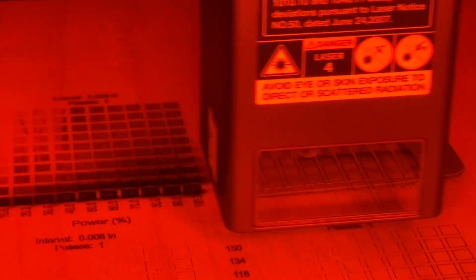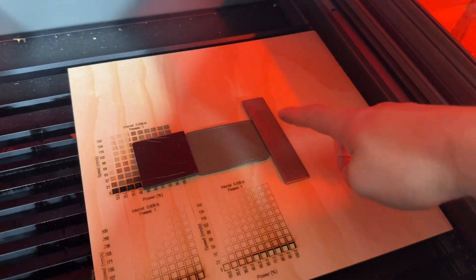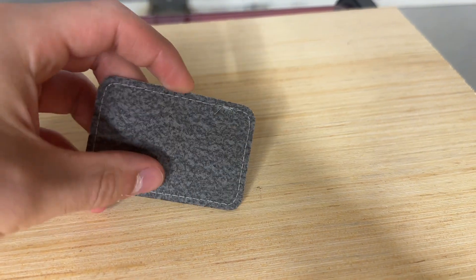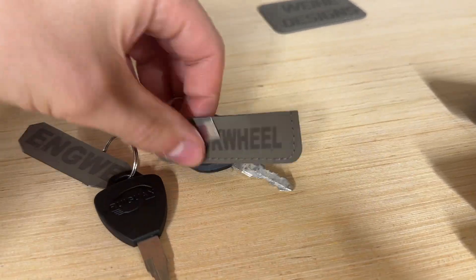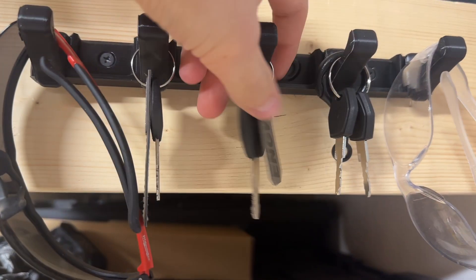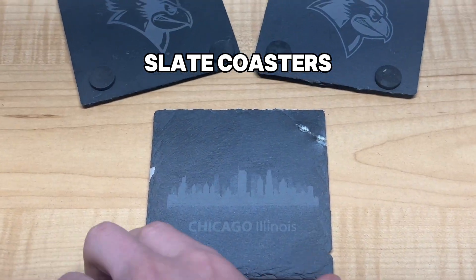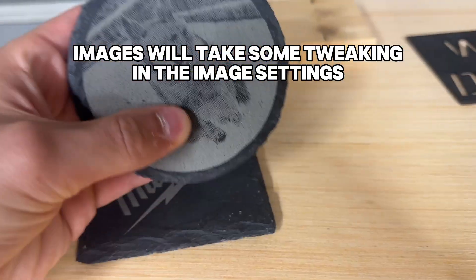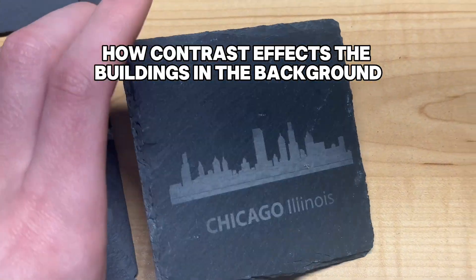Another popular engraveable item is a patch. This one is really lightweight, so the air assist is actually lifting it up — nothing some scrap metal can't solve by holding down the two edges. I got a bunch of these off Amazon; they have an adhesive on the other side so you can attach them to hats or other apparel with an iron. I also cut these into strips to make little keychain identifiers for my e-bikes. The number one most popular laser engraveable products are slate coasters — simple, high contrast logos or images come out really nice. Getting images to come out clear and realistic is a little more challenging, but with some time messing with settings in Lightburn you can make it happen.